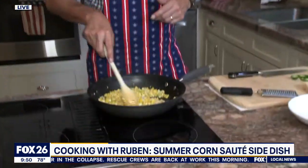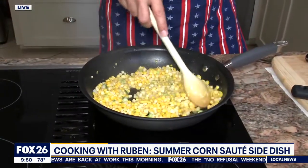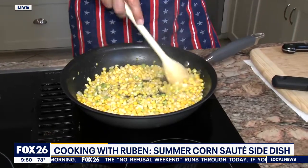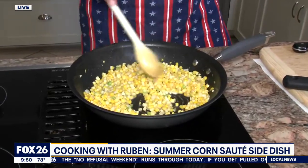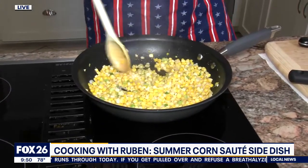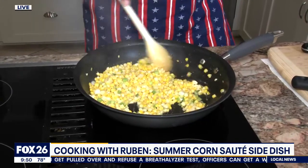Good morning to you as well. So what I'm doing is a little sweet corn sauté. Let me tell you what's happening here. We've got about four tabs of butter going in the pan here, four ears of corn, three green onions, two cloves of garlic, a little bit of salt and pepper. I mean, it doesn't get any easier than this, and this goes really great on the side with just about anything.